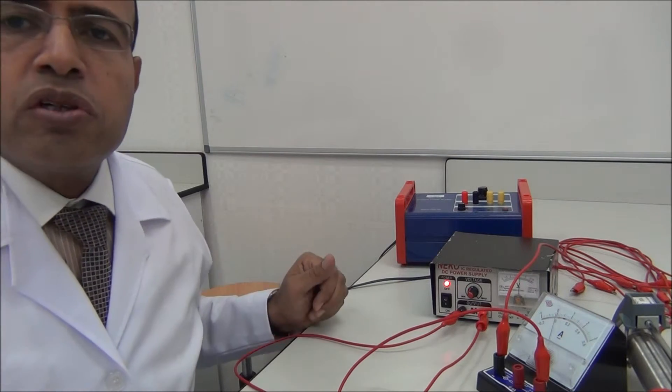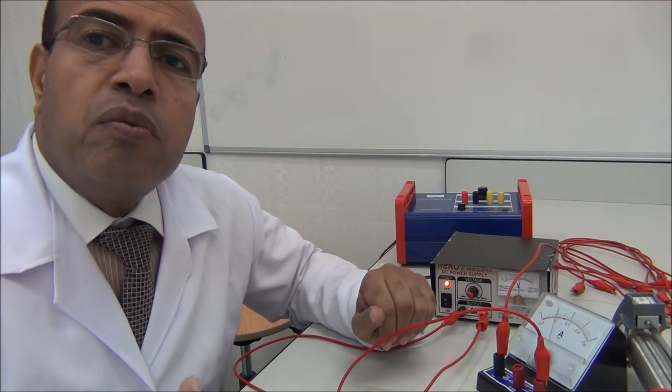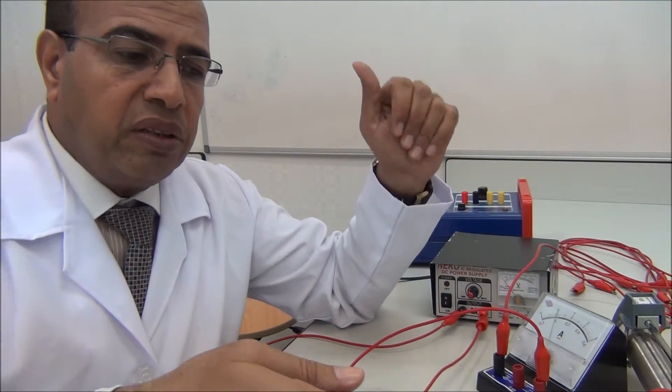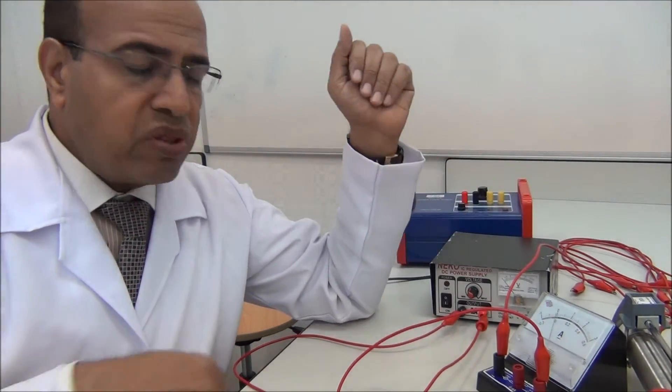What are the sources of error in this experiment? We need more current, but the maximum current available in the lab is three amperes. We cannot turn off the compass perfectly, and loose connections are also a source of error.